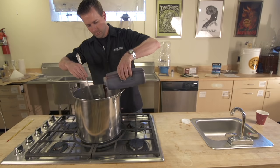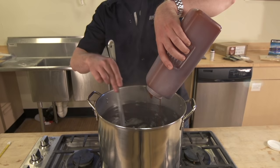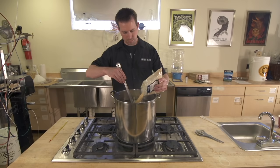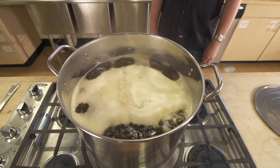The Caribou Slobber has both. It's important to turn the heat off before you add the extract. Liquid malt extract especially will sink to the bottom of the kettle, and if the heat is on, it will scorch. With the heat off, pour the liquid malt extract slowly. Pour the dry malt extract quickly. Stir until the malt extract is fully dissolved, then turn the heat back on and bring it to a boil.